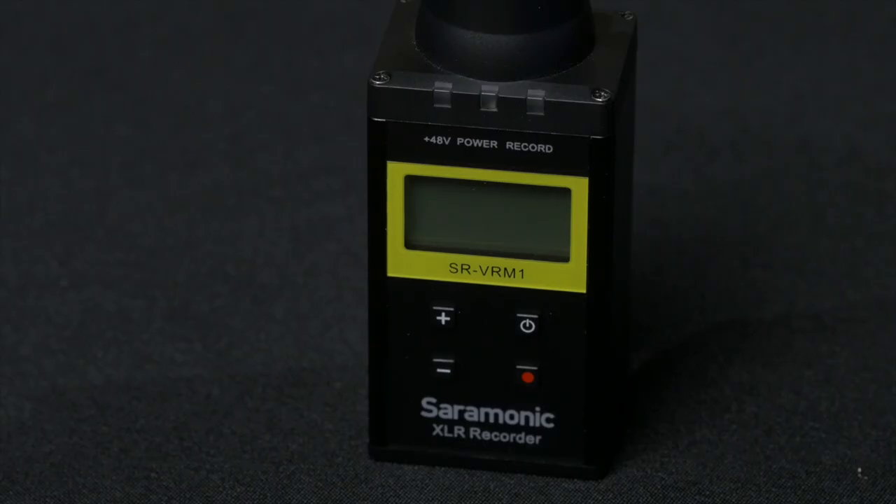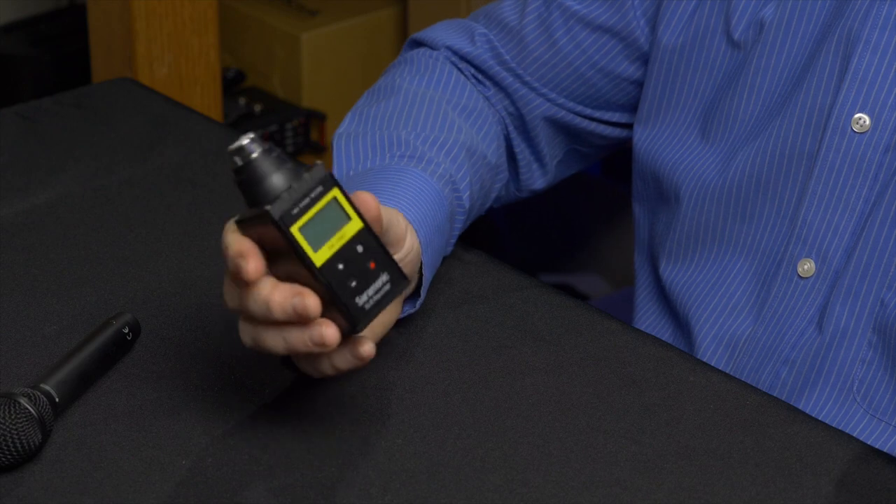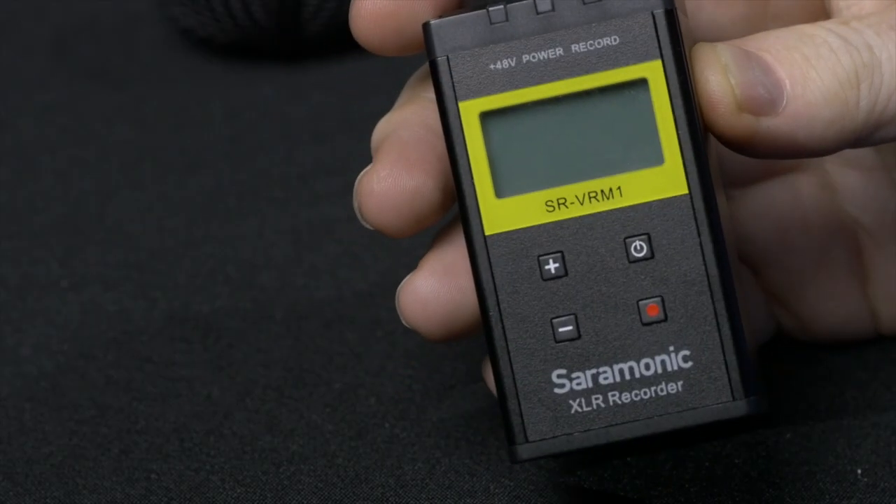I use my Audio Technica U873R hypercardioid microphone, which is great for recording indoors in small rooms because of echo. Being a condenser means that it requires 48 volts for phantom power, and most recorders that have that are either large or expensive or both. This recorder is very affordable at around $150. Because the recorder is so small, I carry it in my gadget bag all the time and it is always available, which can be a very big help when needed.